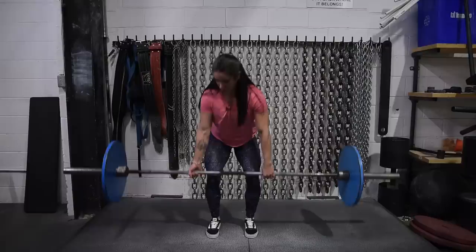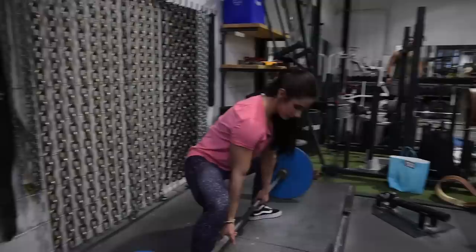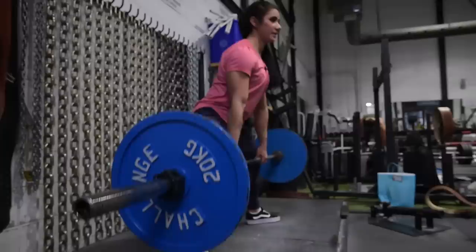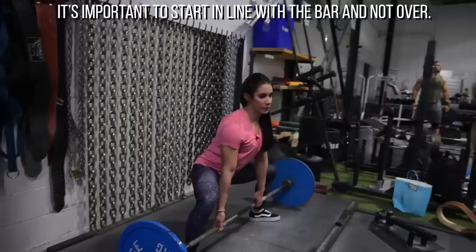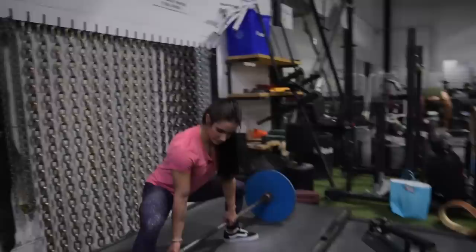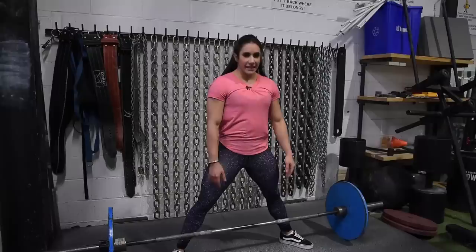In any barbell movement you always want to move around the bar — whether you're doing a clean, a snatch, or a sumo deadlift. Knees are out of the way, tibia is perpendicular to the ground. Start with your chest in line with the bar, not on top of it. Your shoulders should always be in line with your wrists — chest, arms, and wrists all in the same position.